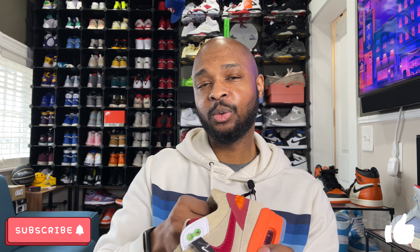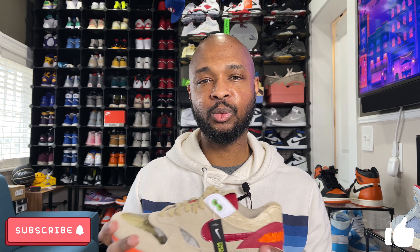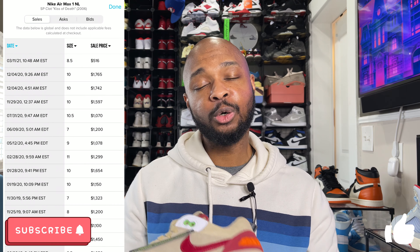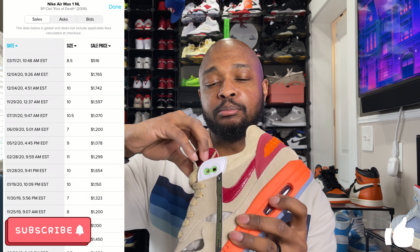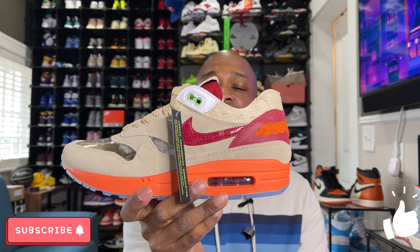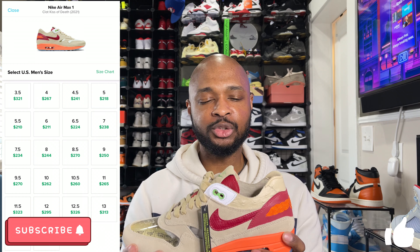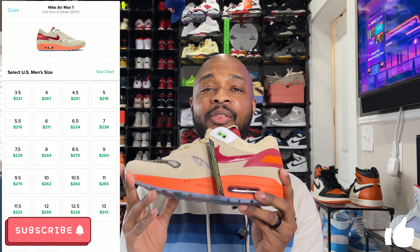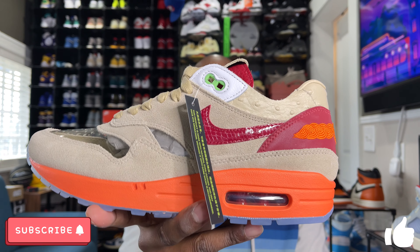Let's get into sizing for this Air Max 1. Typically Air Max 1s run true to size, but I think this one runs a little bit big, probably due to the lack of padding inside. There isn't a lot of structure — the panels keep it together, but it feels very roomy inside. I recommend going true to size or even going down a half size. Comfort-wise, keep in mind that while Air Max 1s are typically very comfortable, this one has no padding inside the sneaker. The outsole is a bit more squishy than usual, but they might not be the most comfortable for day-to-day wear.